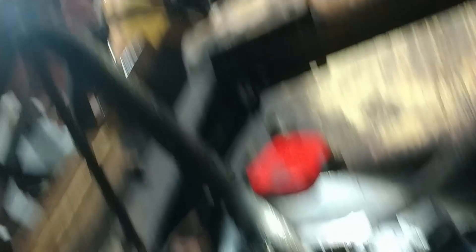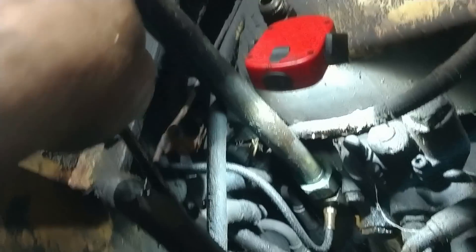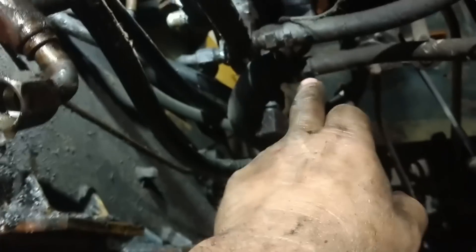Now I'm putting this back on — this is one of the lift cylinder lines. Then we're going to start going through and looking at all the different lines. We're going to replace this one because the outer sheathing is gone. That must be a test port right here because it comes right off the pressure — this is the pressure line coming from the pump. Right here is the suction line that goes to the pump.